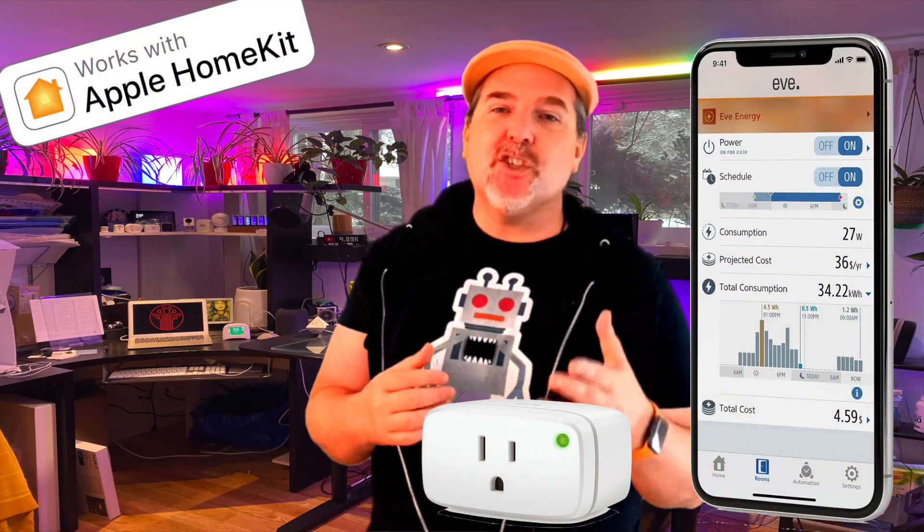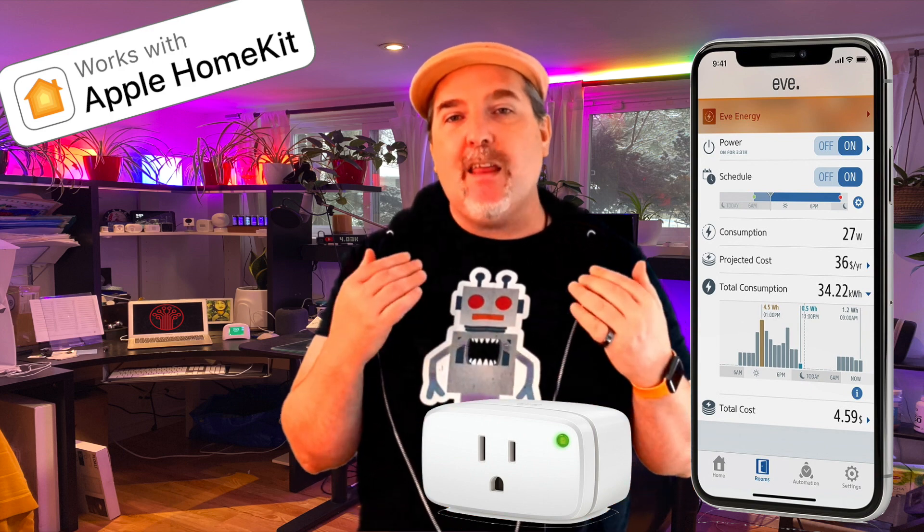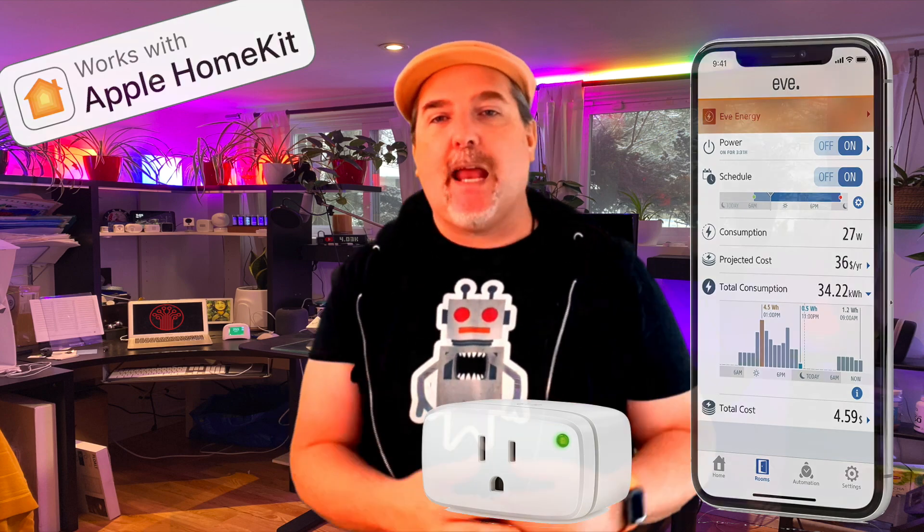Hey guys, in this video I'm going to show you why the Eve Energy is my top pick for smart home plugs in the HomeKit camp today as of May 2021. Let's check it out.